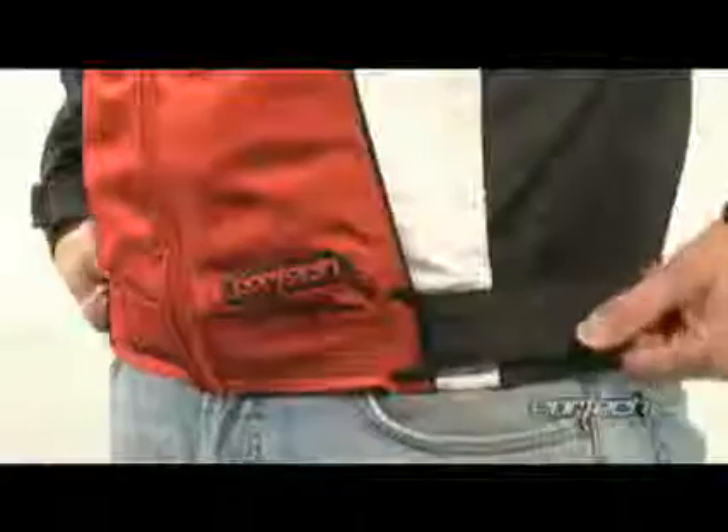Adjustable waist belts with TRP pulls help fine-tune the fit. The GX Sport also includes a jacket pant zipper attachment with the pants side included.